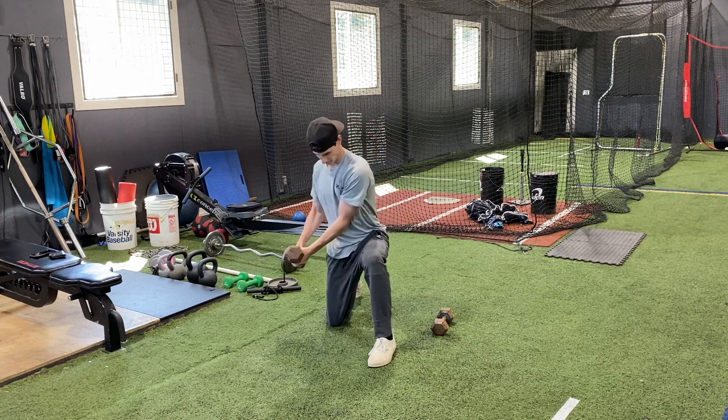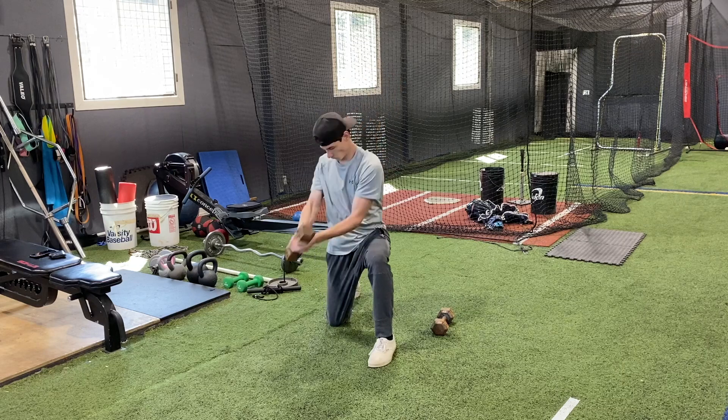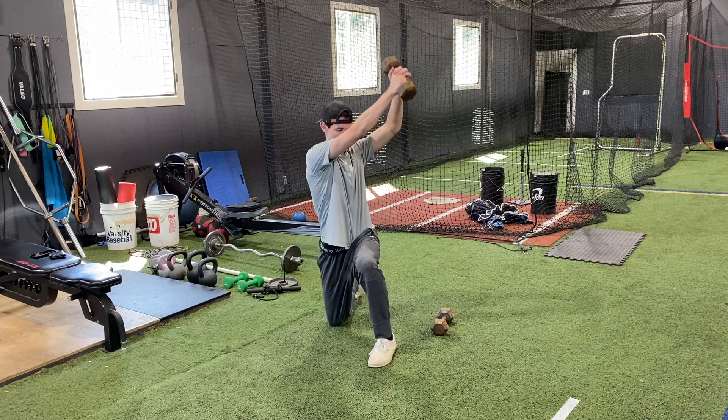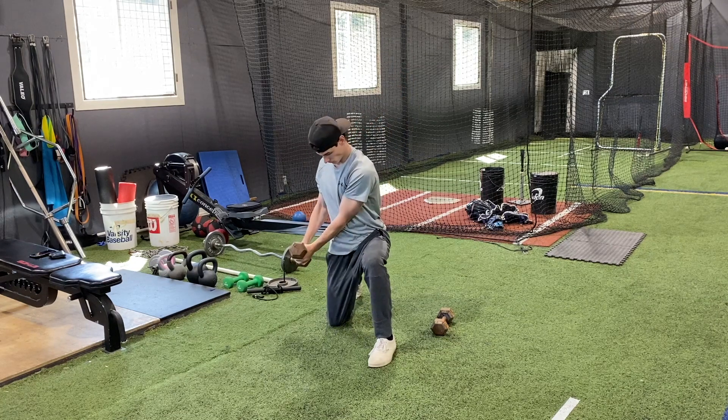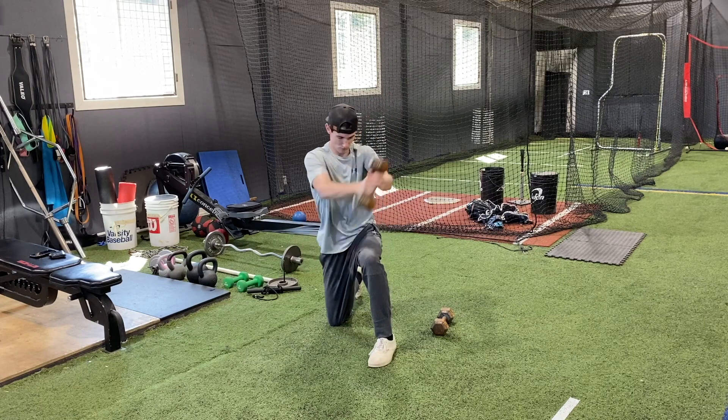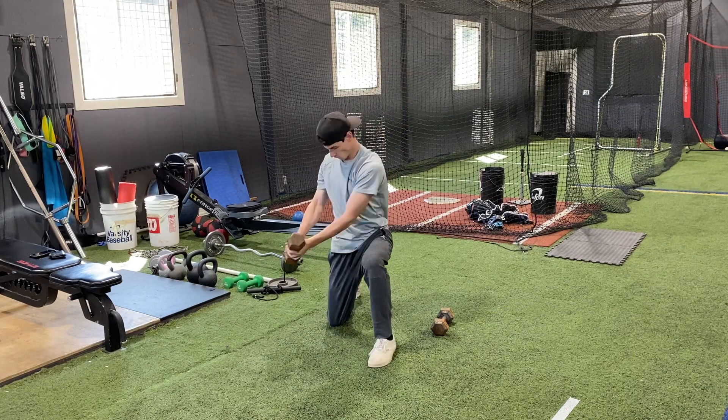You'll see the student there starting from high to low — he's very controlled, not out of control. So you want to make sure that you have a weight that you can handle. This exercise is really good for flexibility and rotational strength — the wood chop.